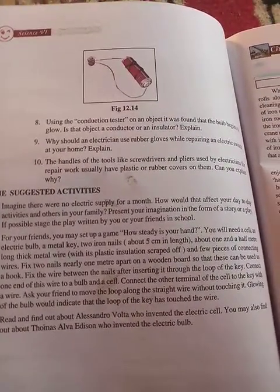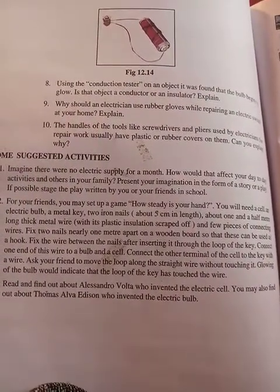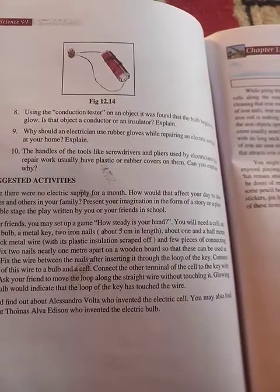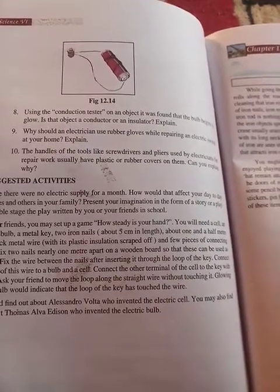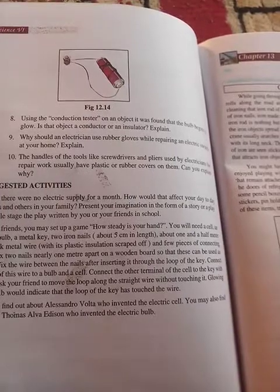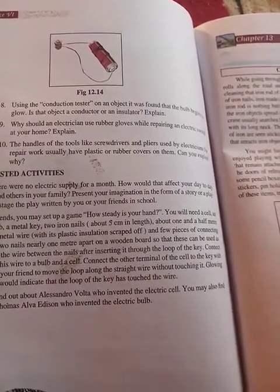Assalamu alaikum dear students of class 6th. Today we will discuss an important question from page number 126 of your science textbook, question number 10. The question is: the handles of tools like screwdrivers and pliers used by electricians for repair work have plastic or rubber covers on them. Can you explain why?